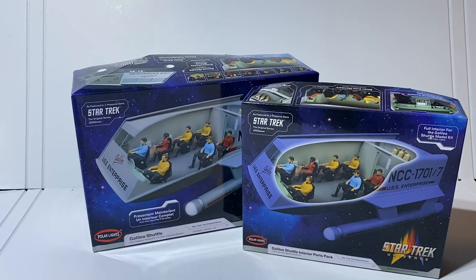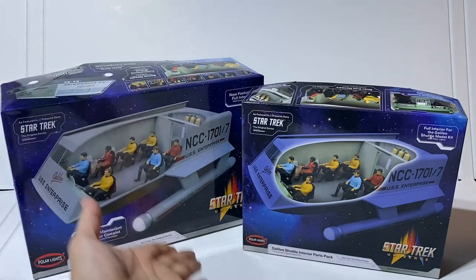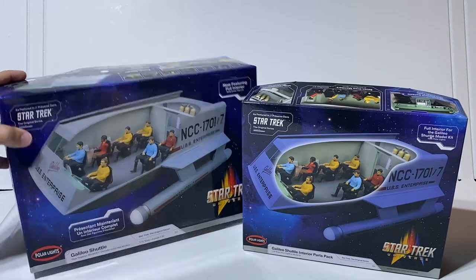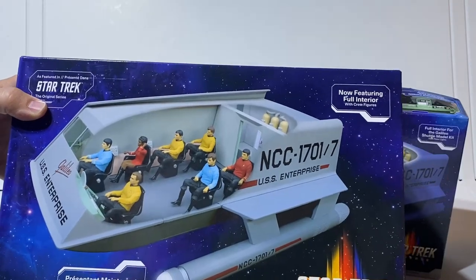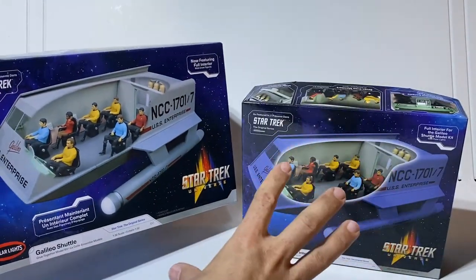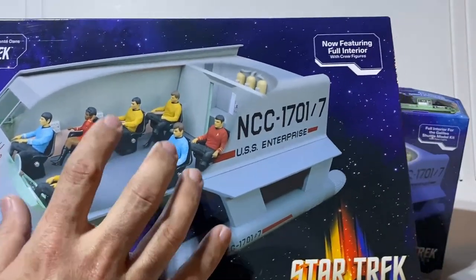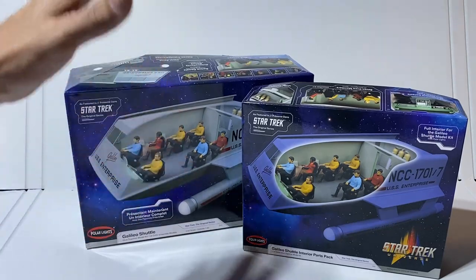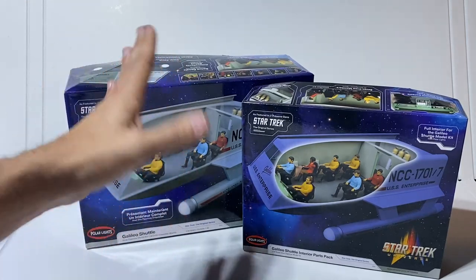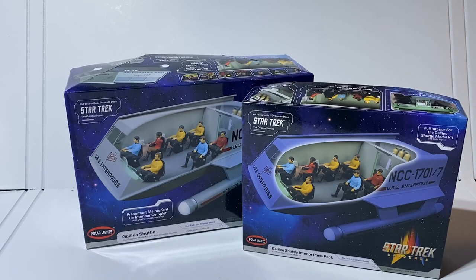Welcome back to the channel. Today is my second look at these model kits: the Galileo Shuttle from the original series and the Galileo Shuttle interior parts pack. These are both fall 2022 releases. The Galileo Shuttle with interior is the full kit — it has everything from the interior parts pack and the first release. If you don't have the model kit at all, this is the one to get. The interior parts pack is what you want if you already have an older release of the shuttle without the interior.